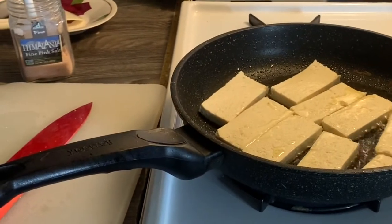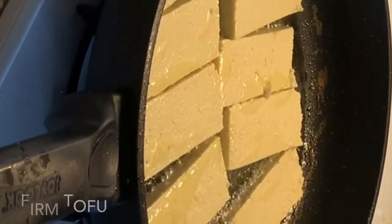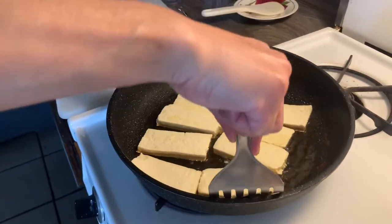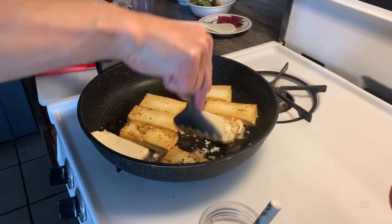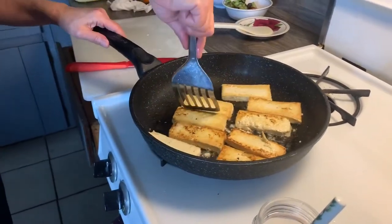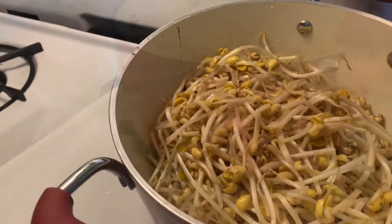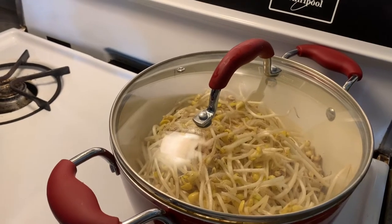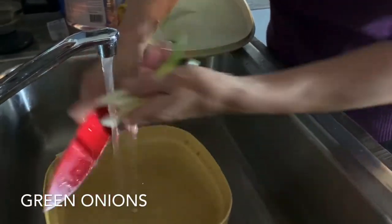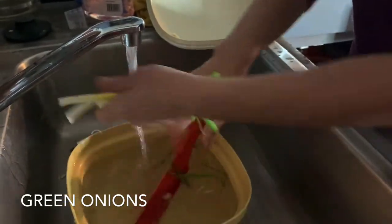The first thing I want to show you is tofu. You're going to want to lightly brown it on each side and then use some soy sauce on top. Make sure it's firm — there are different types that are soft or medium. I also want to make some bean sprout soup on the side. There's another version called mung beans, but you want to put a little bit of water in a pot and reduce the bean sprouts. While you're browning your tofu, take some green onions, prepare them on the side, cleanse them, and remove the stems.